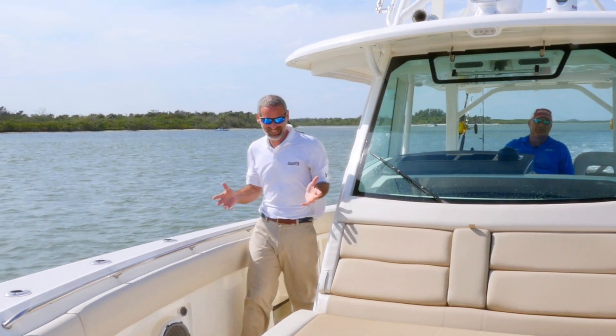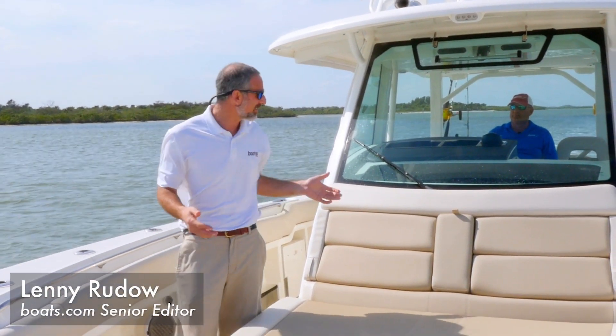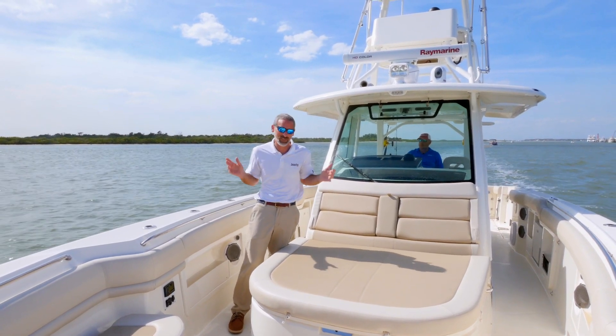We're on a Boston Whaler 380 Outrage today, and this center console is so dang big with so much going on, I hardly know where to begin.